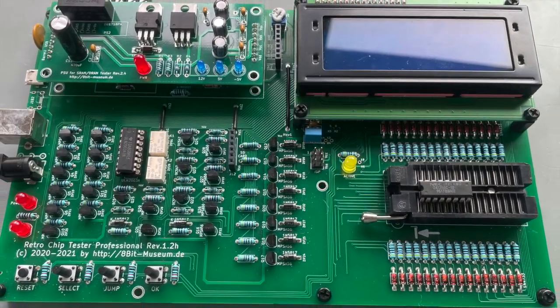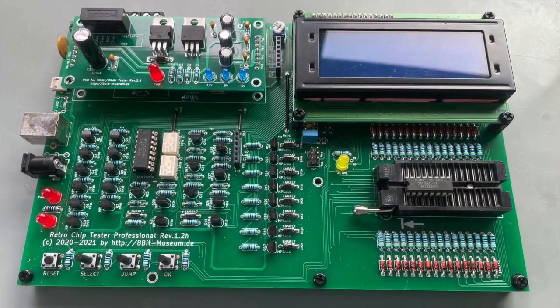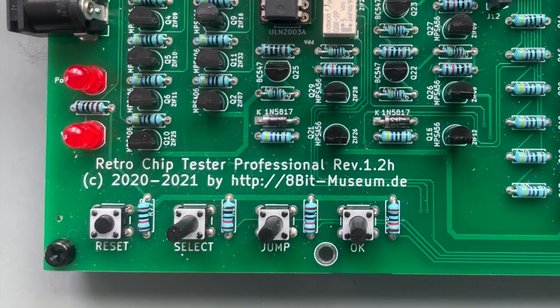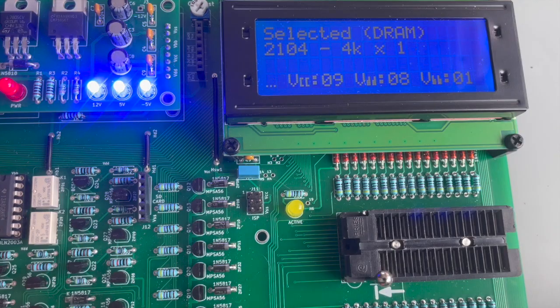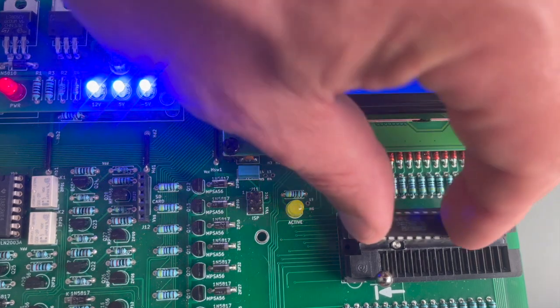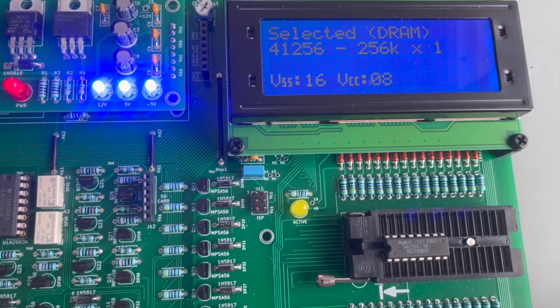Before I install the new 41256 DRAM chips, I'll test them using the Retro Chip Tester Pro. You can purchase these from 8bitmuseum.de and you have to purchase all the components and build them yourself — it's a fun project and a phenomenal tool to have at your disposal. I use the switches on the Retro Chip Tester Pro to select the chip I want to test: 41256. I insert the chip, lock it in the ZIF socket, press the test button, and wait.